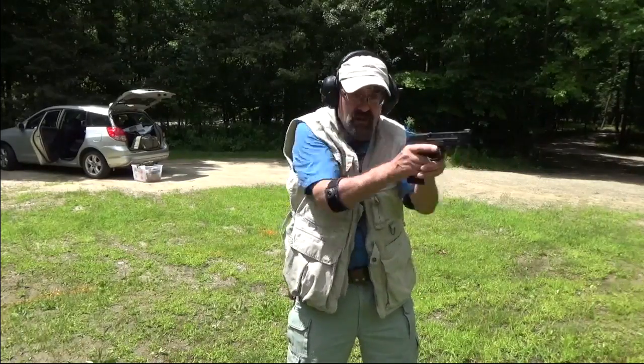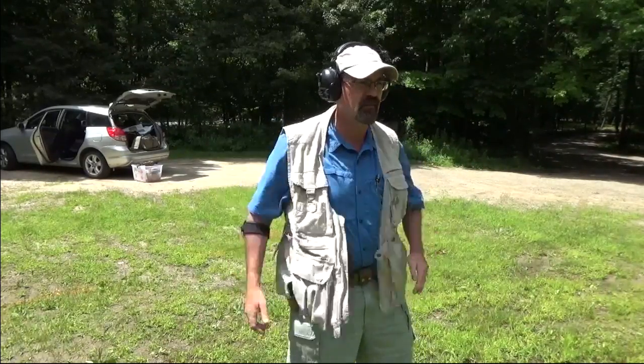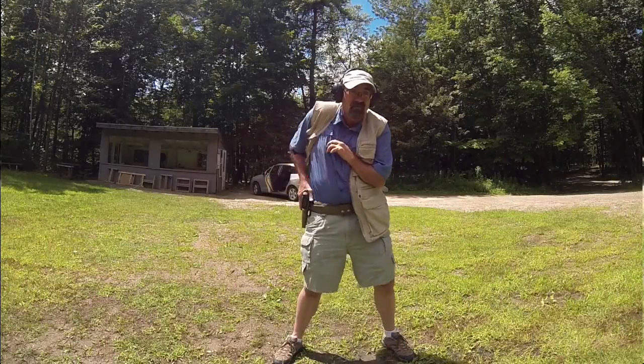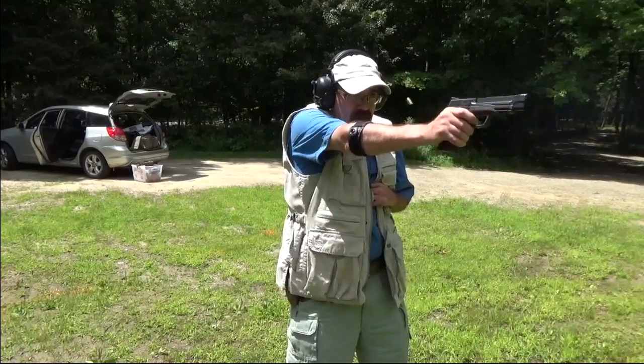The other technique that works equally well is this idea of simply driving my hand to my chest and then coming down. That looks something like this. Both of them are effective and both of them will work. You can also do that same sweep one-handed — I don't need two hands to complete this presentation. I simply need to sweep, come out, press. Exactly the same.